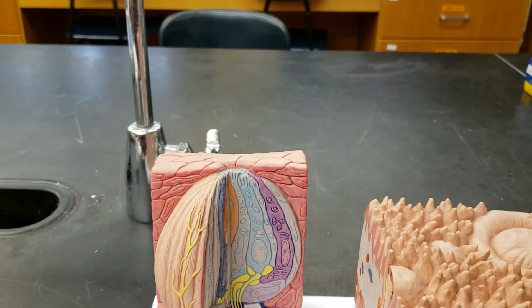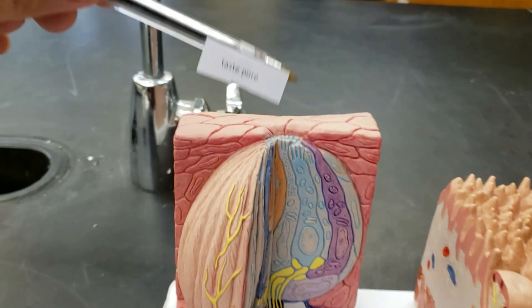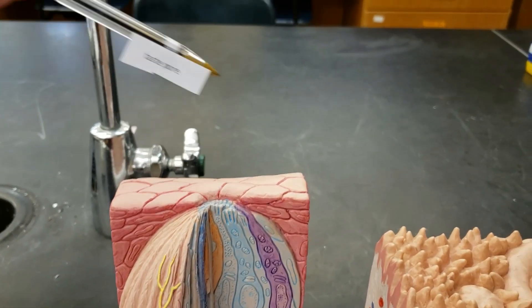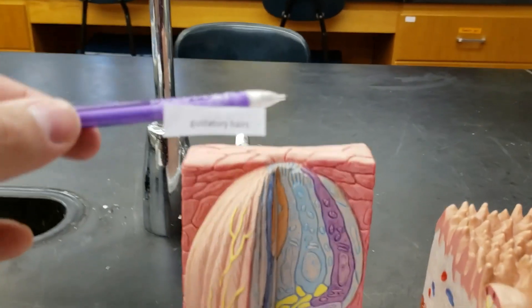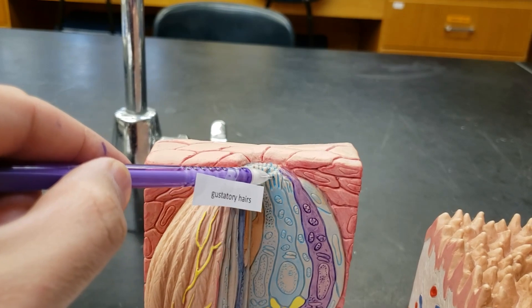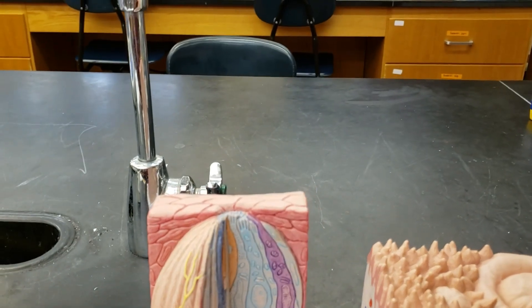Now, to get inside the taste bud, you need to enter into the taste pore. This opening here is the taste pore — that's where the chemical can actually go inside and interact with the taste bud. Once there, you interact with the gustatory hairs, the microvilli of these cells — these little stringy things here, little hairs coming up. They'll be tickled and stimulated by what's coming in.